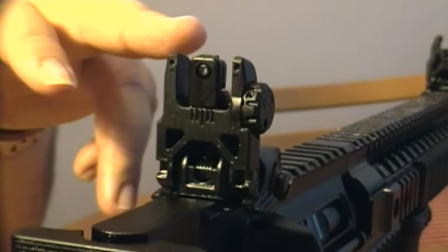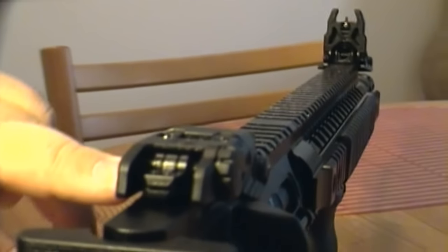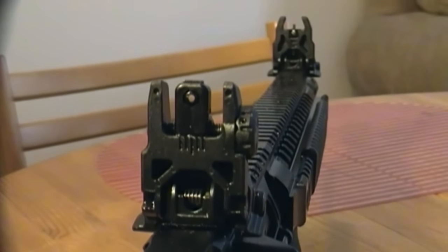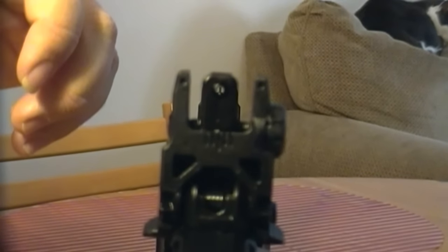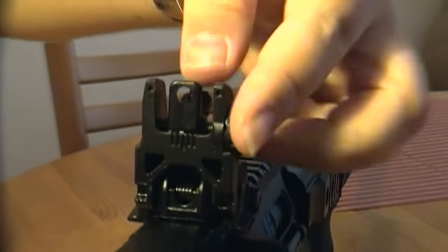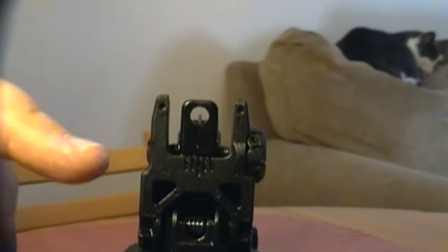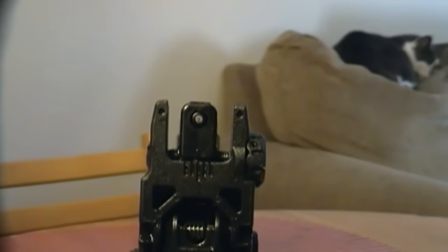This is the Magpul rear flip-up sight. You hit the little levers on the side and it flips up. This sight comes with two apertures. Right now it's slotted for the longer-distance aperture, meaning the hole in the center is smaller, allowing you to focus more on targets further away. For low-light conditions or closer targets, you can flip the smaller aperture down — the hole is larger to allow engagement of closer targets. When I last sighted in this rifle at 100 yards, I opted to use the smaller aperture, which made the hole smaller and allowed me to hit the target more accurately and in a more timely fashion.